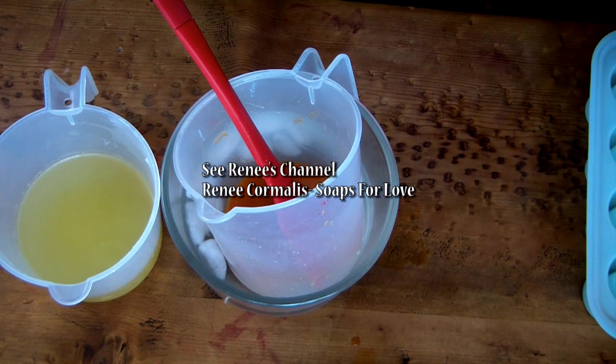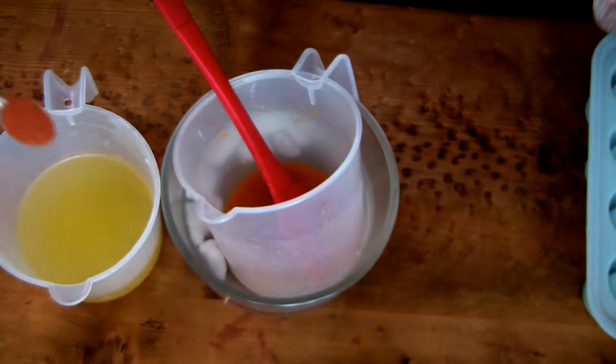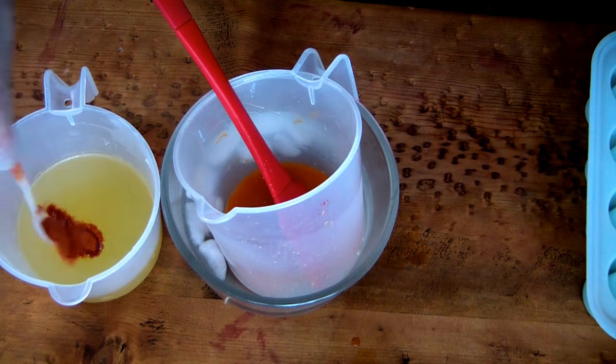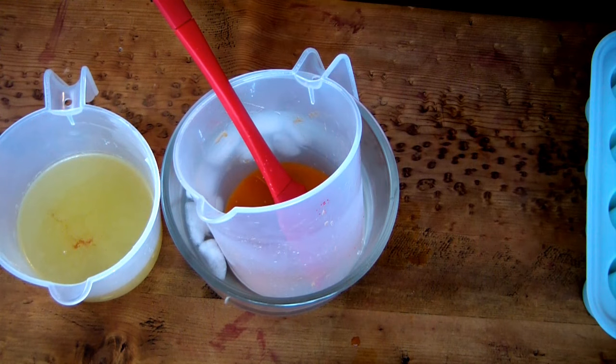As I've shown you all before, I oftentimes will add a bit of natural color. So I'm adding two very small scoops of tomato powder to my oils here. The reason for that is because sweet potato is a natural ingredient. Many times natural ingredients eventually start to turn brown in your soaps. So if you give them a little boost of color with a powdered natural ingredient like tomato powder, it will hold its color much longer.